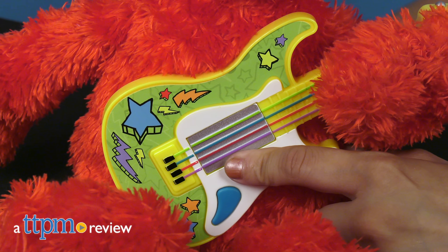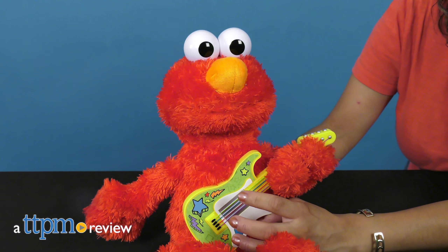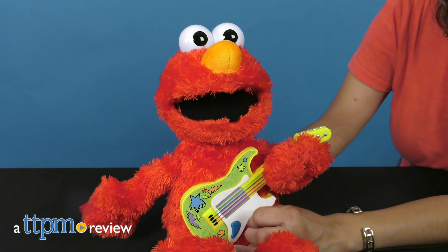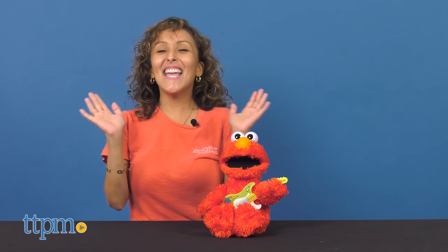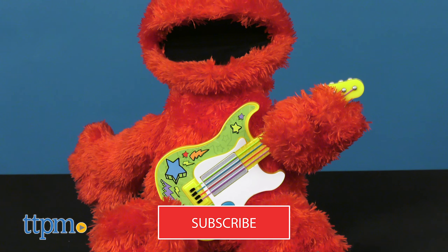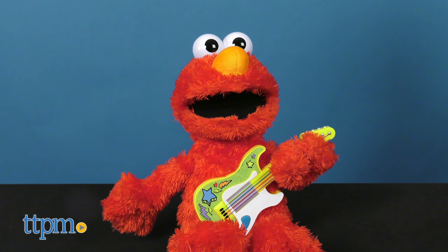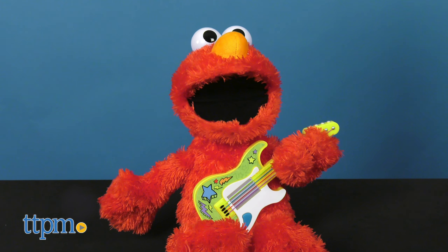Strum the guitar to rock alongside Elmo. Hey, it's Betsy from TTPM, and this is the Rock and Rhyme Elmo from Hasbro. For more Elmo fun, don't forget to subscribe to our channel. Here you'll find Elmo in his usual red monster coat, but with an attached guitar.